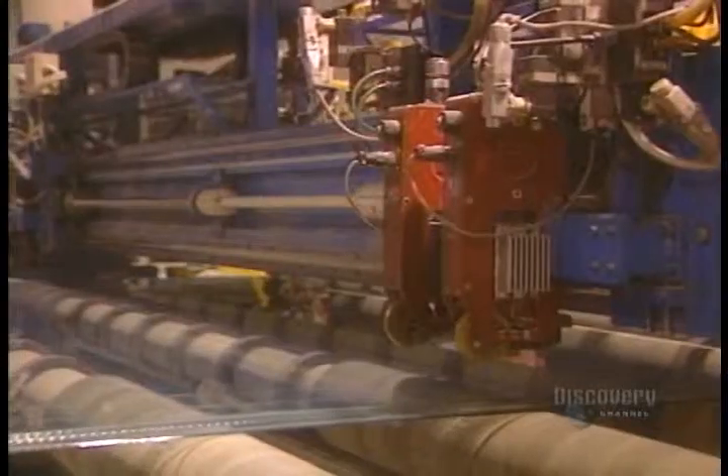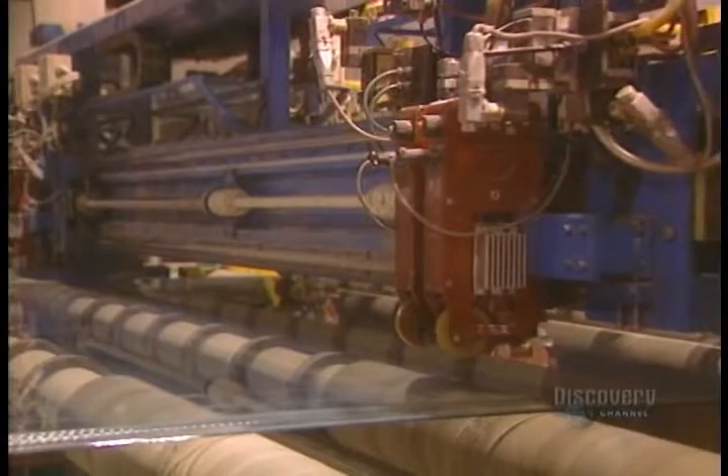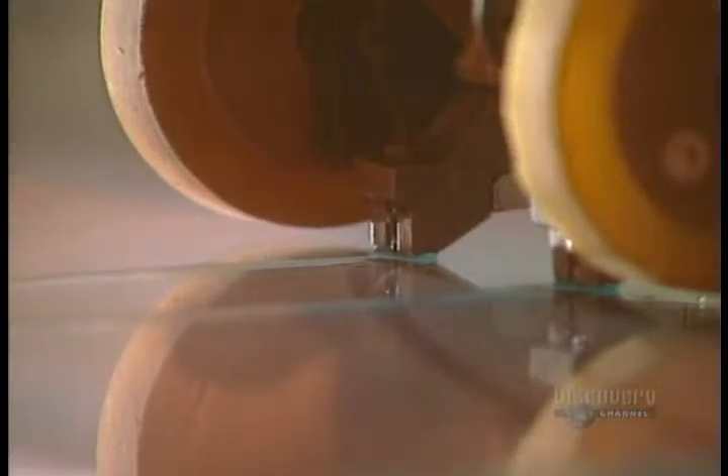The glass is still soft, and the marks we see are imprints made by the top roller. The glass must have a uniform thickness — this laser scanner measures its thickness to within a hundredth of a millimeter. The glass is now fairly hard, and they proceed to cutting it. This ultra-hard tungsten carbide roller makes a longitudinal score before the glass can be cut. Now they proceed with transverse scoring, made according to the dimensions customers have asked for. The scored glass separates easily.